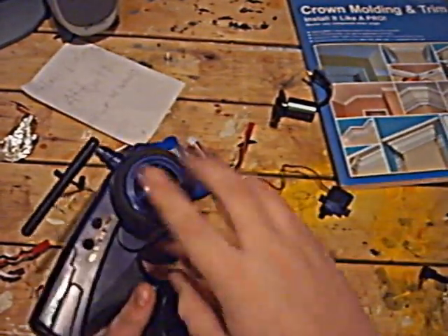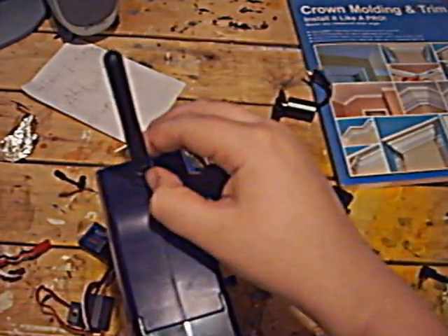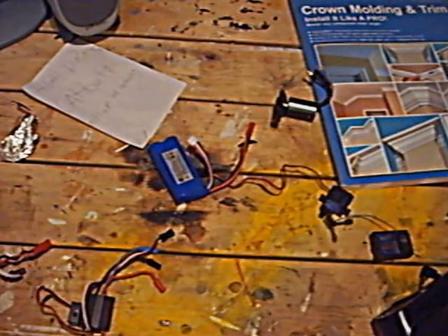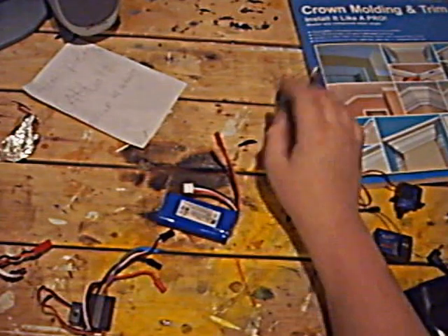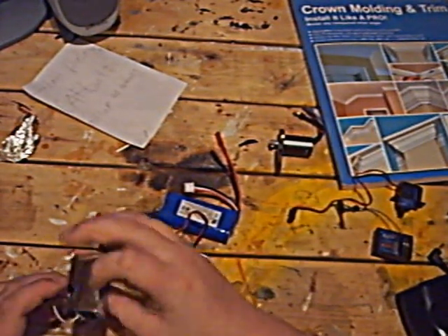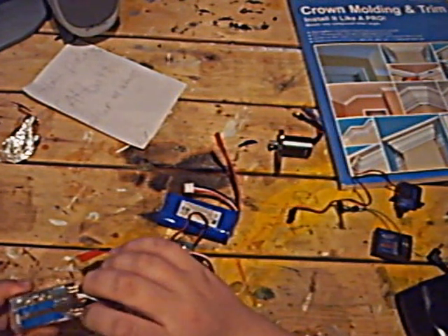Okay guys, we are back and I got the transmitter. This is the generic XSeed RC transmitter. It's just standard 2.4 gigahertz, comes with every XSeed RC car now. And this is the receiver for it, the servo that came with it, battery, motor, and ESC. And this is just an extra 4-in-1 controller unit — it's a mixture speed gyro control system.